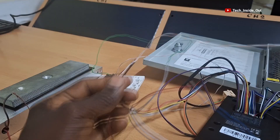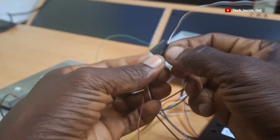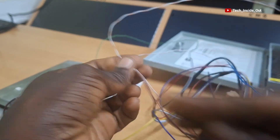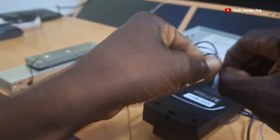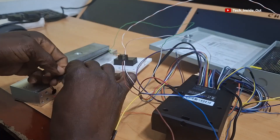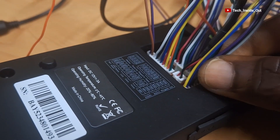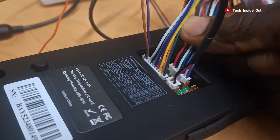Now every device that we intended to connect in this setup has been connected. So now go ahead and insulate all the joints that we've made so far. The insulation is very important in order to prevent short circuits that can cause damage to your equipment. It must be done very well before you power up your systems. You would realize that we have not made connections into a lot of the cable sets, so we can just unplug them to keep our system simpler and tidier.